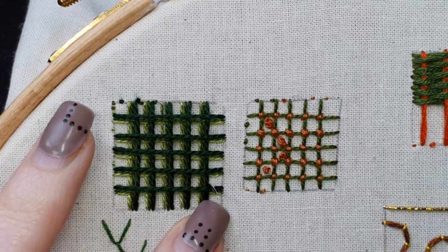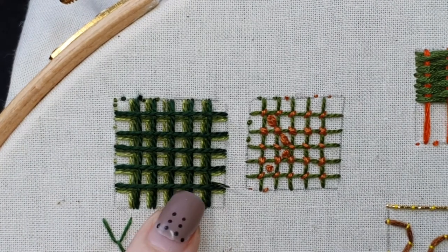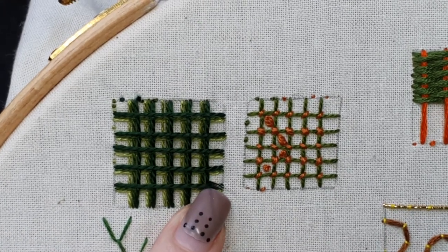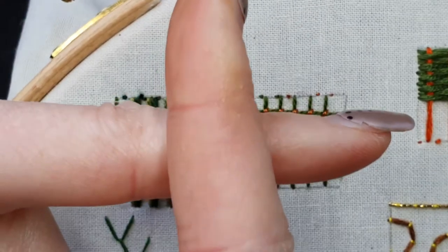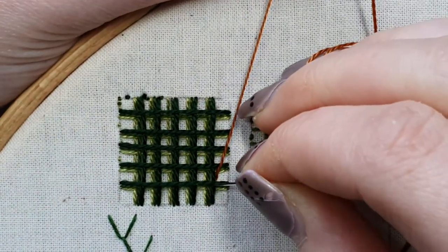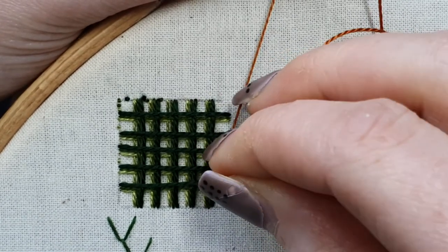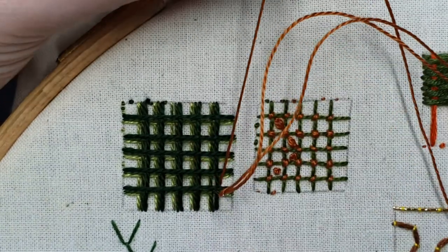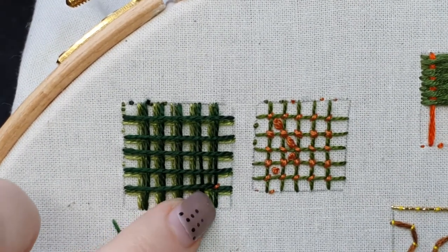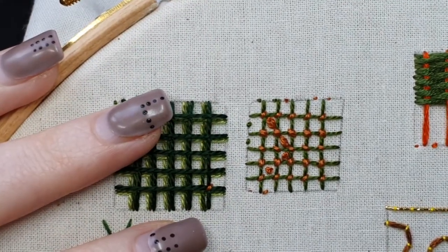So, the one on top — this is the dark green. You're only going to be securing that grid; you're not going to be going across all three threads. I'm coming up just at the corner of those where the horizontal and vertical of the darkest green meet. Coming up there and going down — I want to go down to secure the darkest shade but I don't want to be stitching over the middle shade. You can sort of use your needle to manipulate the threads a little bit there to make sure that you're getting the right ones.